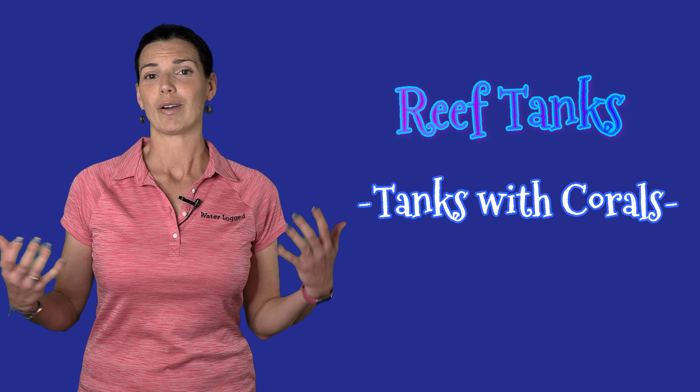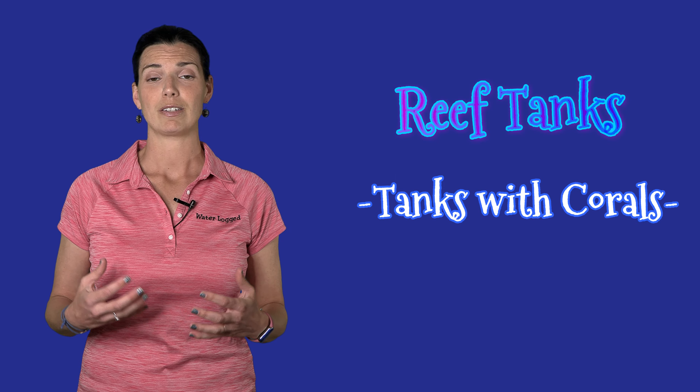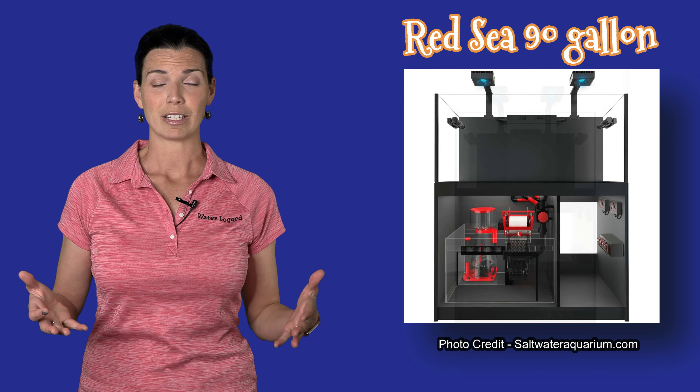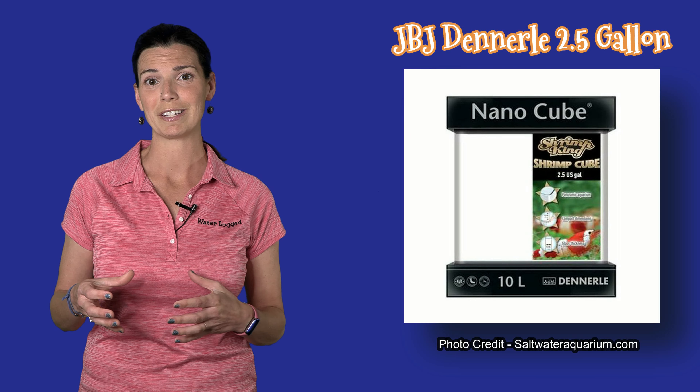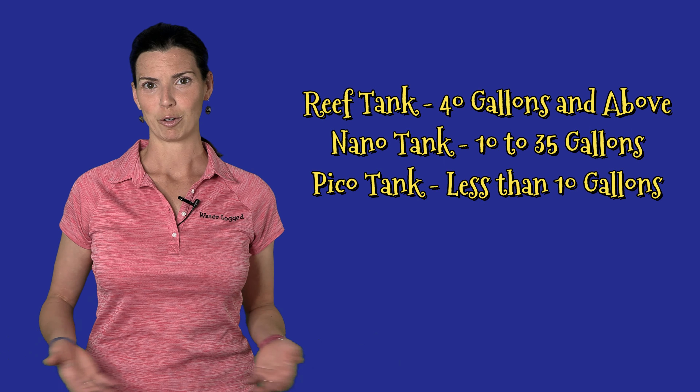Now let's move on to reef tanks. Reef tanks are any tanks that might have coral in them. Typically when you hear the word reef tank, you're looking at anything above 40 gallons. You can also hear tanks referred to as nano tanks — that's anything around 30 to 40 gallons down to maybe a 10-gallon tank. Anything less than 10 gallons is typically considered a pico tank — those are the super small ones.